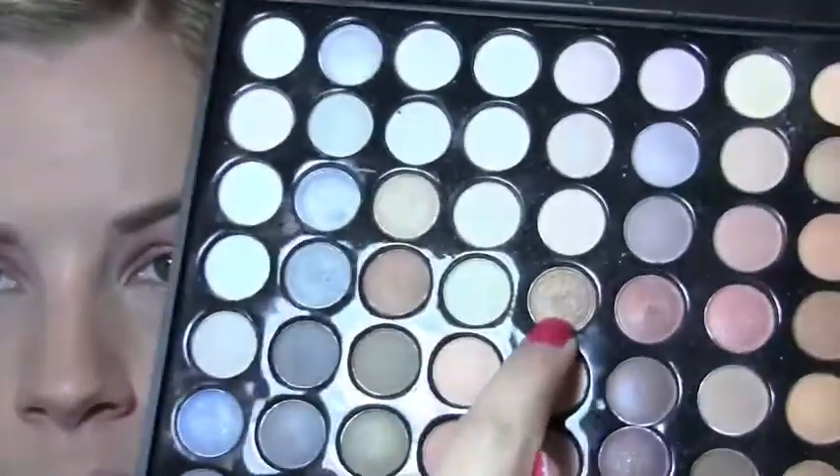Now I'm just going to take this gold pencil and apply that to the lower lash line, about the inner half. And I'm going to go right over that with a shimmery gold shadow to set it.